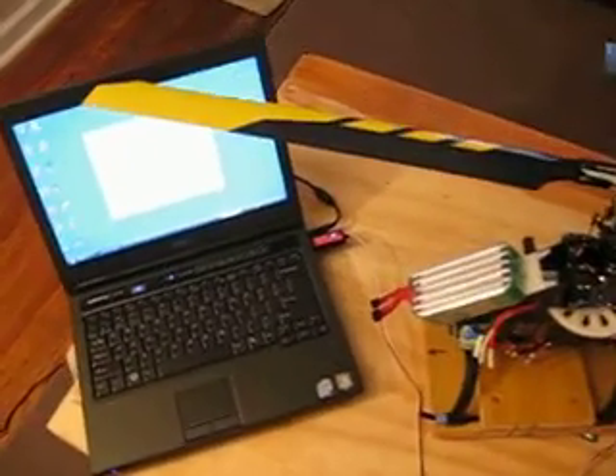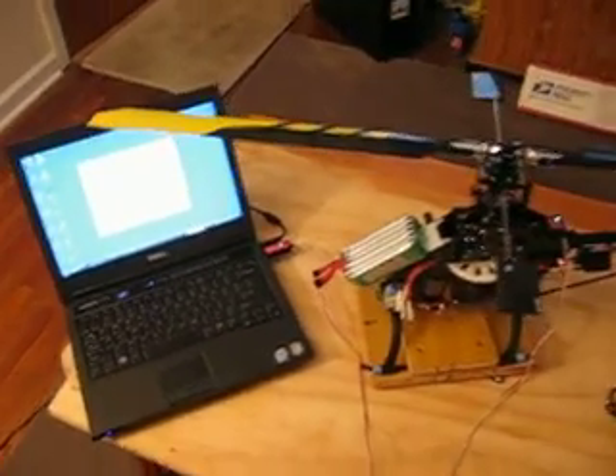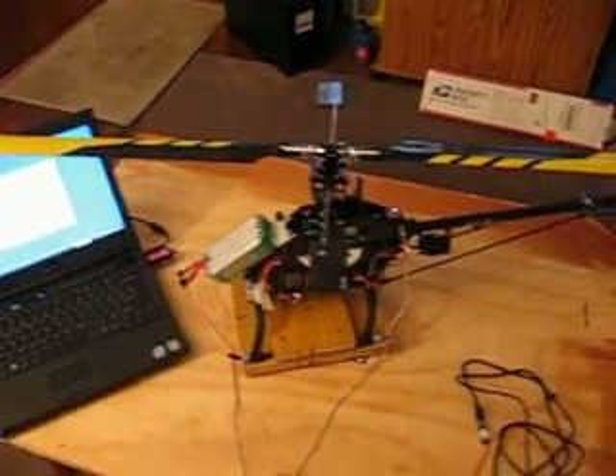The endpoints on my DS-760 right now I just have 110, 110. My rudder travel on my DX-6I I've got 100%.